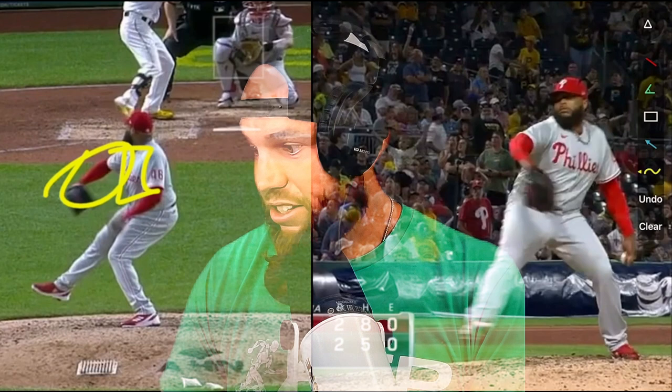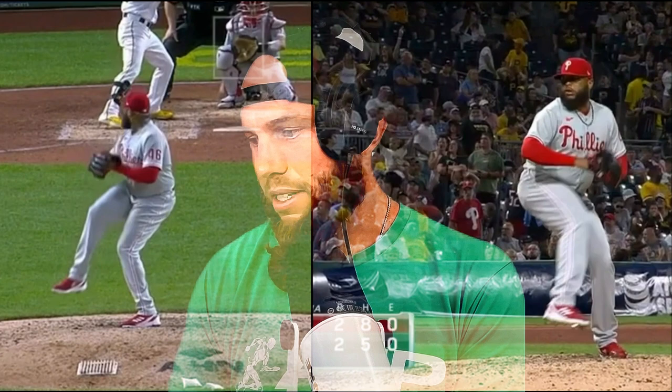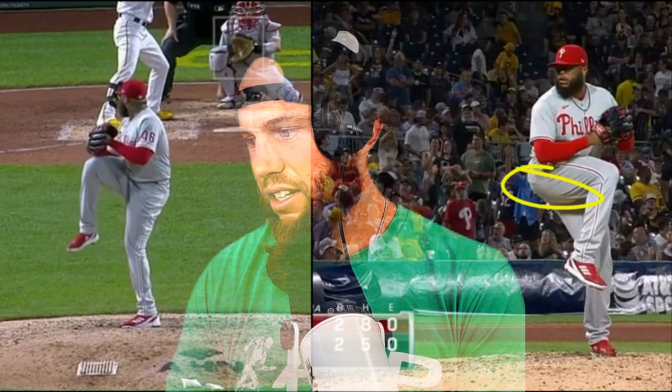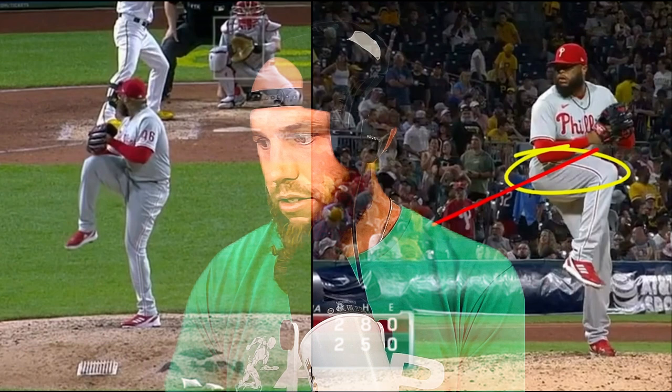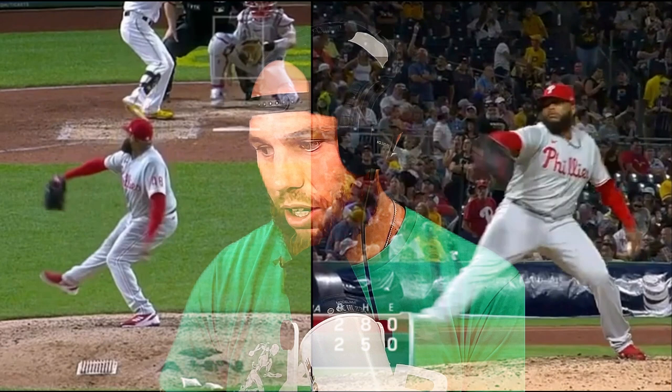Now look at how he's using the slope as he descends from his leg lift. If we look at the belt line and where he started at the peak of his leg lift, we can see he's continuously sinking to match the angle of the slope. This allows him to maximize his acceleration down the slope.